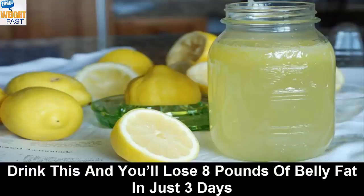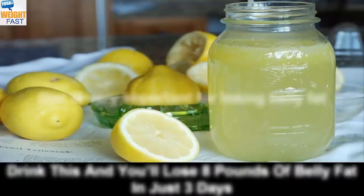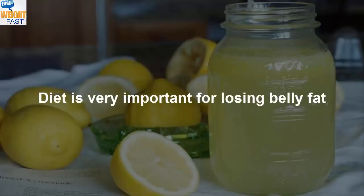Drink this and you'll lose 8 pounds of belly fat in just 3 days. Diet is very important for losing belly fat.